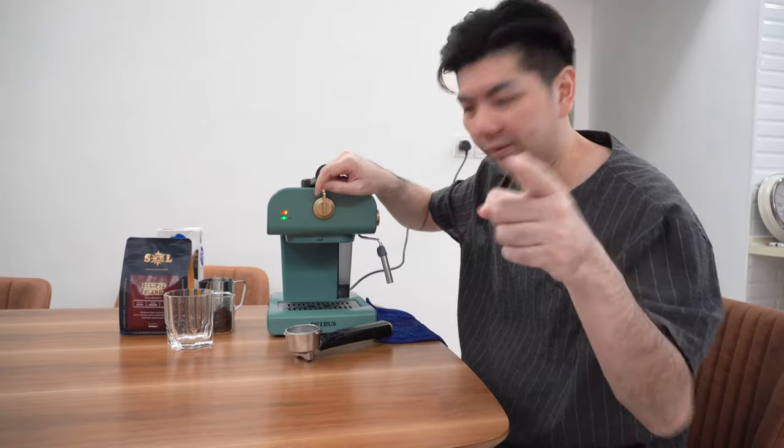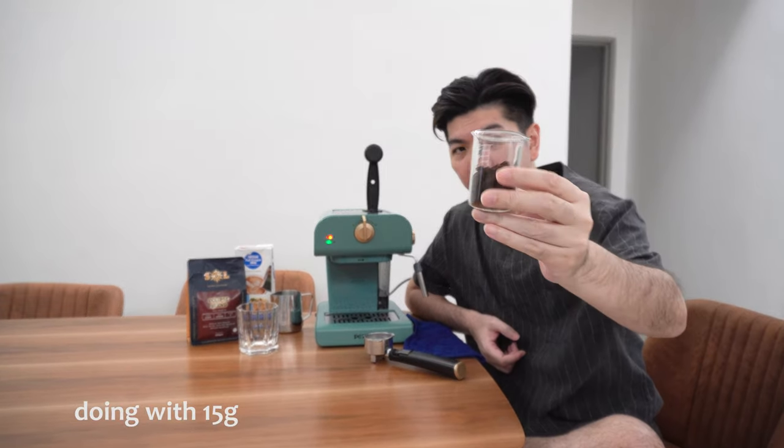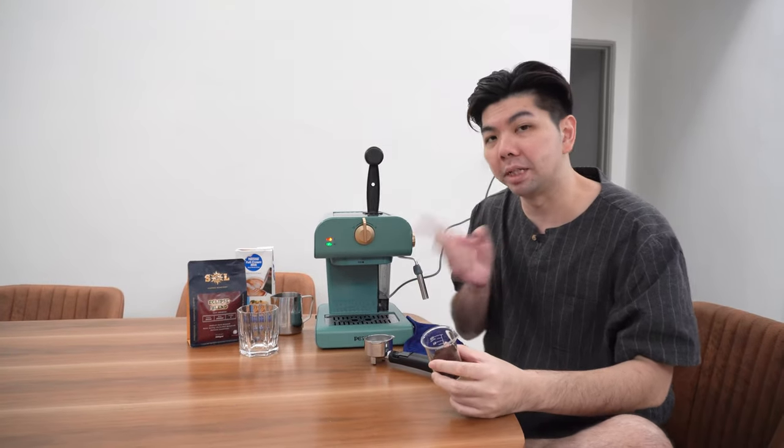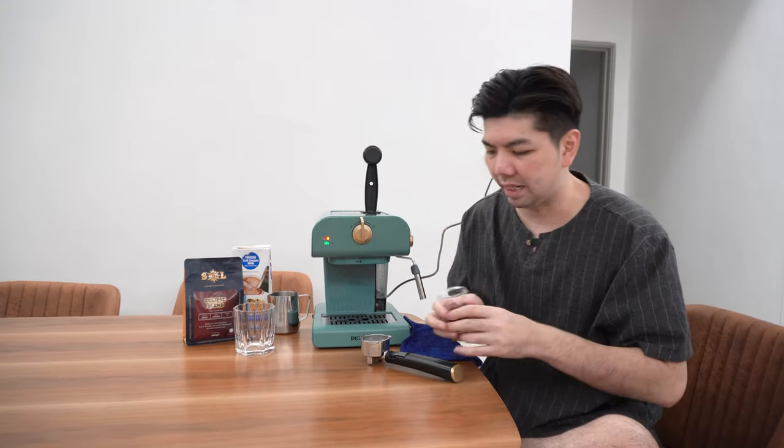Let's do the original first coffee — from just now talking until now, still no coffee! This is my ground coffee — 15 grams. I'm trying it out because on my other machine I average about 13 to 14 grams, so this time I'm using 15. Let's try.